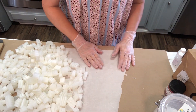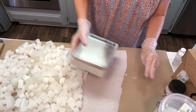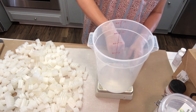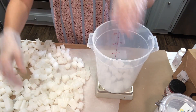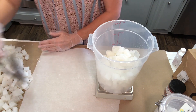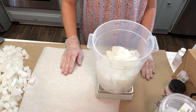Now that it's all chopped up into little bits, we need to weigh out half of this soap base into a container. I'm working with five pounds of soap today, so I'm going to weigh out two and a half pounds of the chunks into this container. There's my two and a half pounds of soap base, and now I need to put it into the microwave and melt it all down in one-minute bursts.